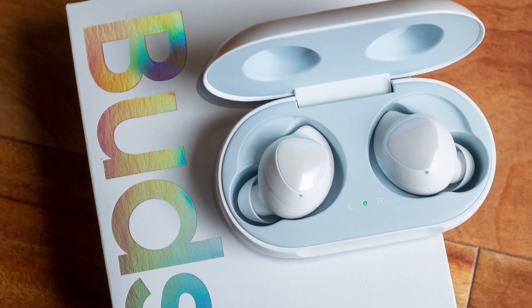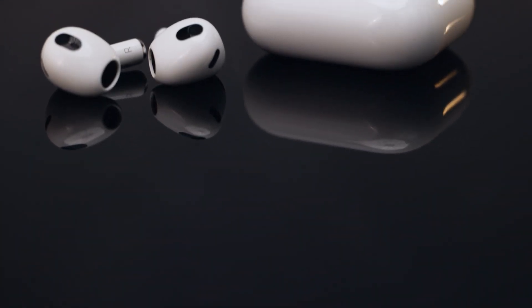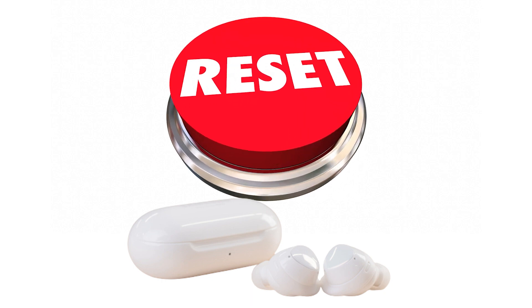However, just like any electronic device, the Galaxy Buds can have connection or software problems as well. Sometimes Galaxy Buds issues may not go away right away and may require that you perform a hard reset or factory reset.